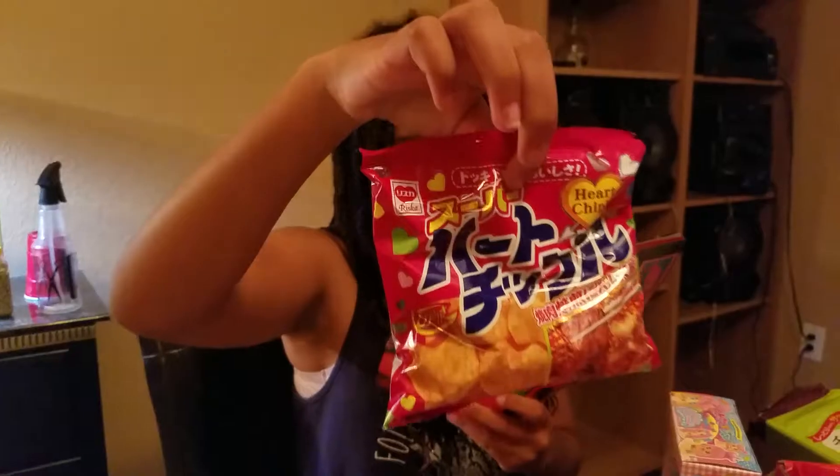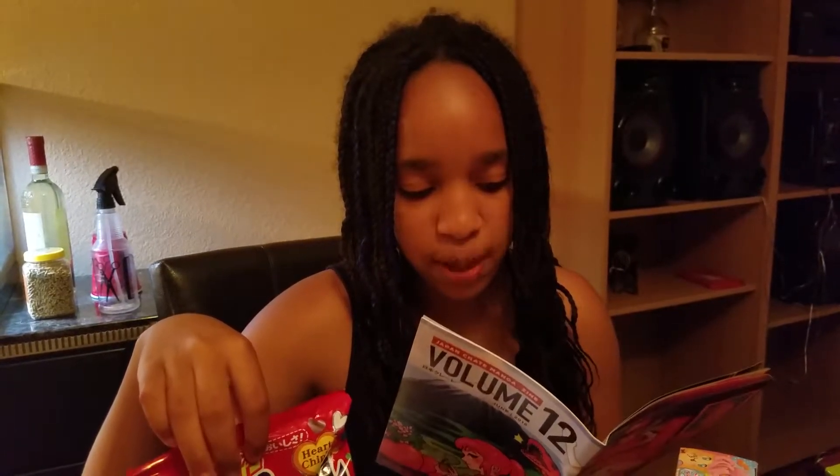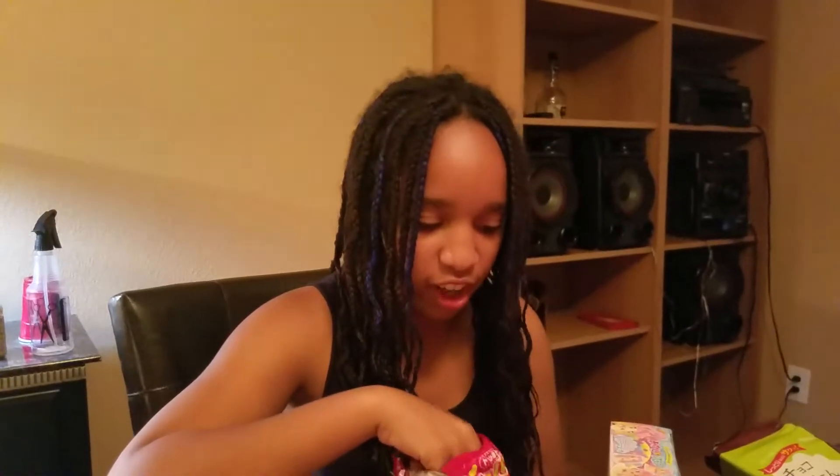This is the Super Heart Chips. Super Heart Chips — as the name implies, these chips are heart-shaped and come in Yakiniku barbecue flavor. Ooh, barbecue! Yakiniku is Japanese for grilled meat, so these cute chips are bursting with savory goodness. Read on to page 12 to learn more. I will later — maybe next time.